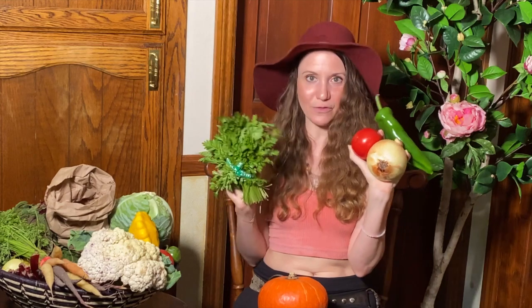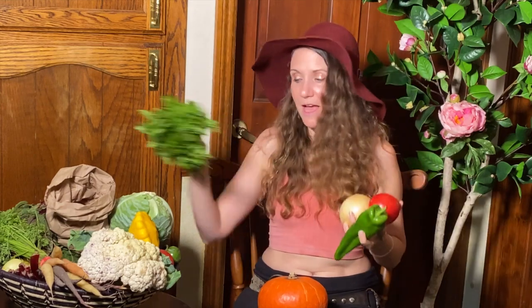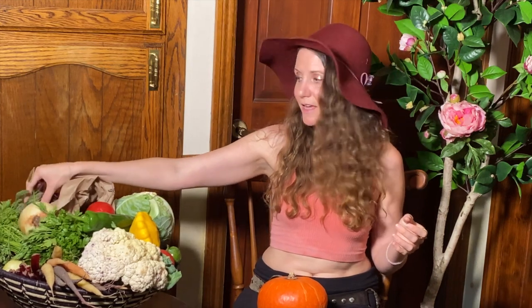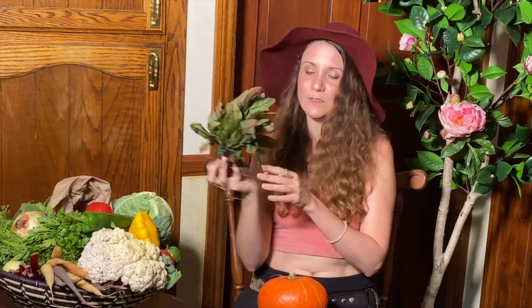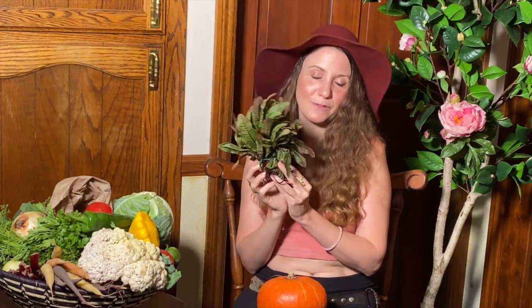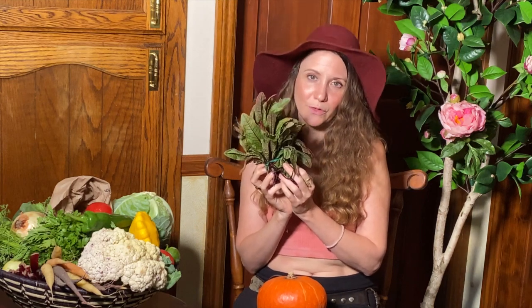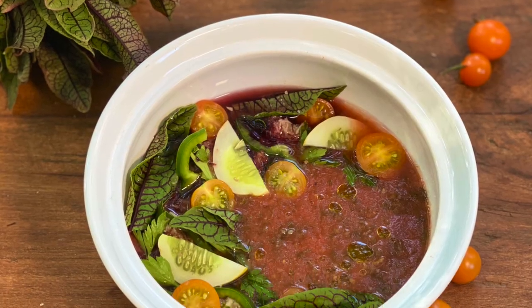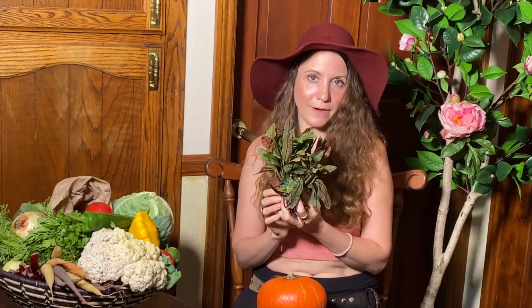Another great option is a savory kabocha squash soup. I'd add a little bit of spice — cumin, paprika, anything you enjoy. I would also use the sorrel on top of the soup. Sorrel is this wonderful leafy green that's very sour and looks really beautiful — it's one of my favorite things to put on top of soup for decoration and just a little bit of extra flavor.